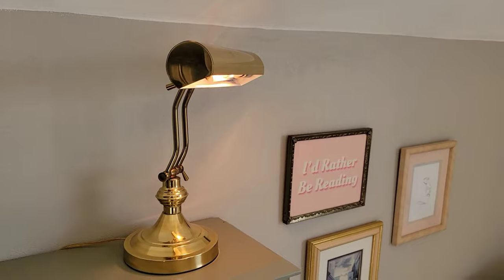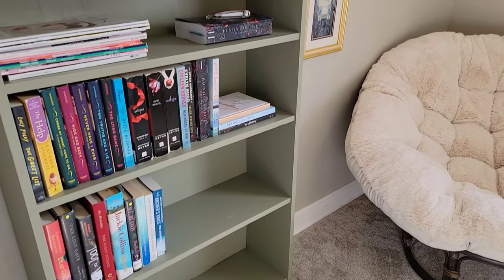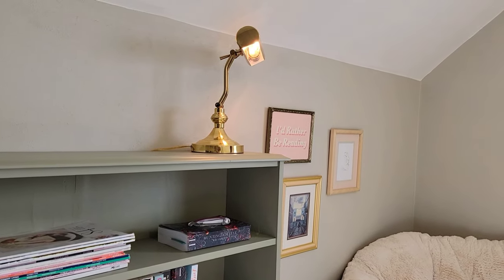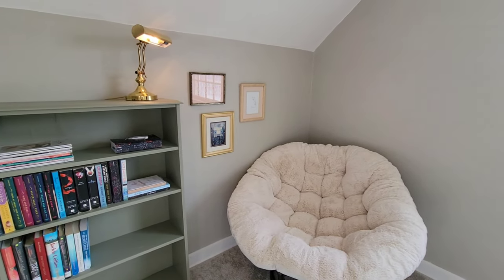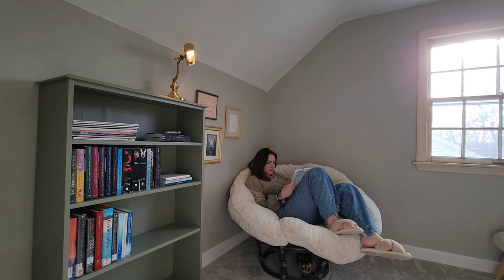Even though the piano lamp is not bright enough for me to read with just the lamp alone and I do need a book light, I love it in this space and I'm excited to eventually get a floor lamp that has the same vibe. This was such a simple project and I'm so happy with how it turned out. I hope you enjoyed watching this transformation — please give this video a thumbs up if you enjoyed it and subscribe to my channel to see more videos like this one. Thanks so much for watching and happy reading!